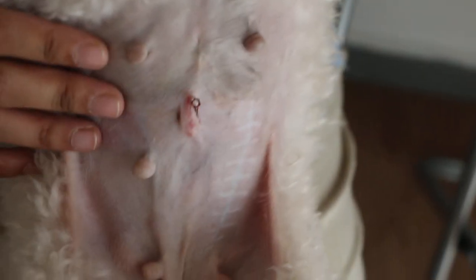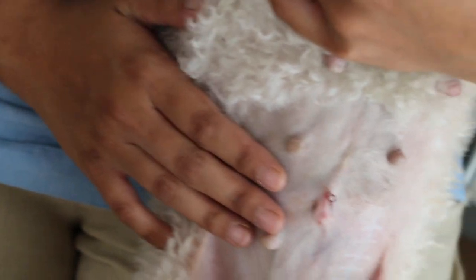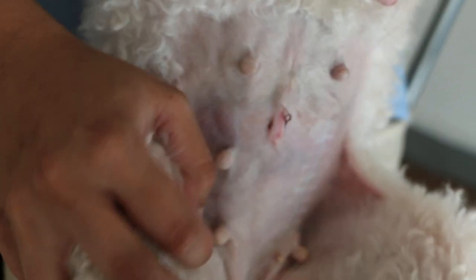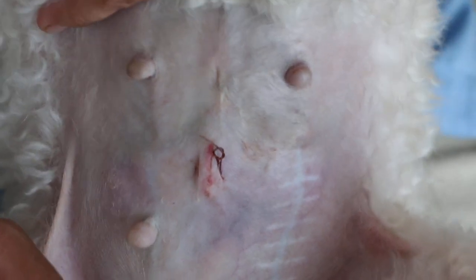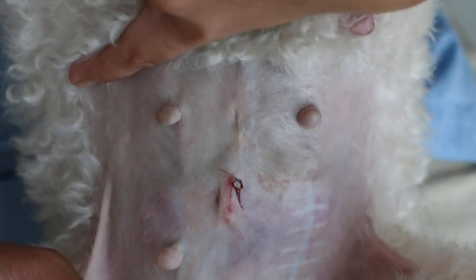I'll just show how the spay is done. For any vets who are interested, here is how this spay is done. To do the spay with the shortest incision — this is my method.